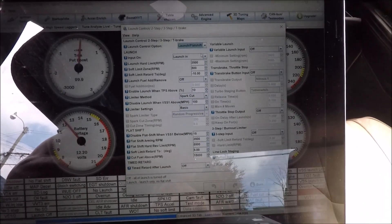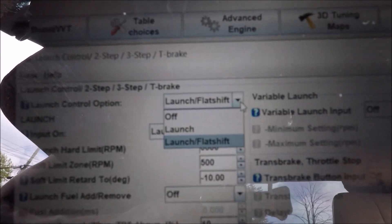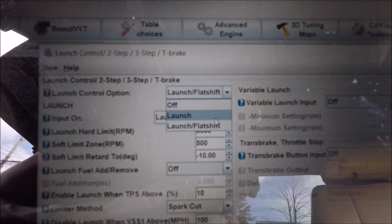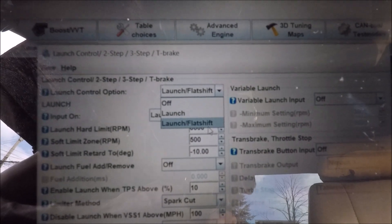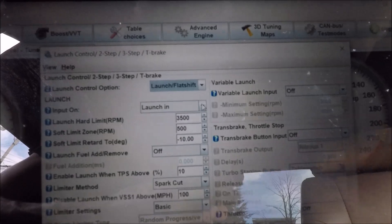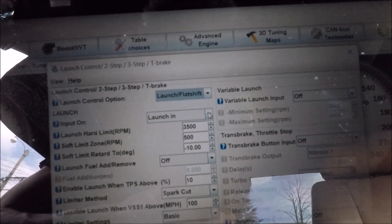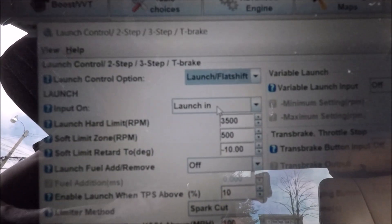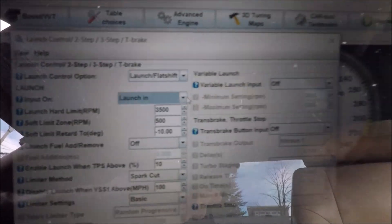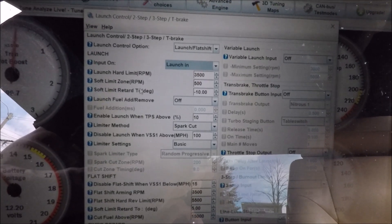This is your menu. At the top you have on/off options: if you want launch control, select that one; if you want launch and flat shift, select the bottom one — that's what we're going to click. The next section is the pin you're using, so if you're using pin 9 like I said, that's going to be the launch control pin. Just make sure you have Launch selected; if you have a different pin you can find it there.